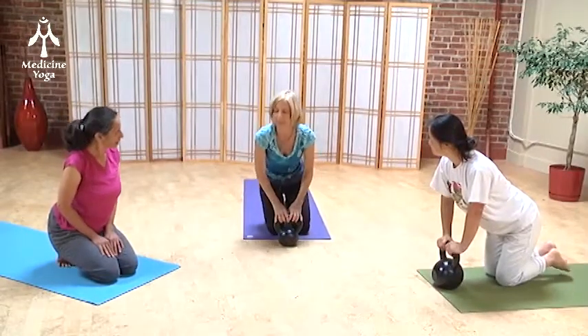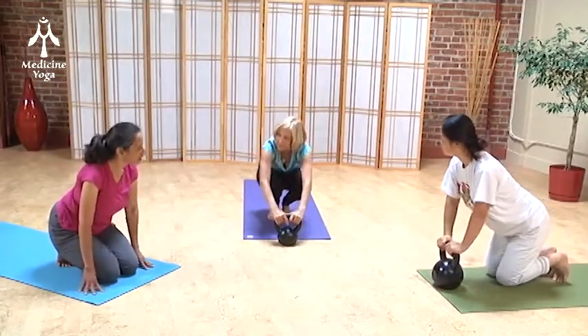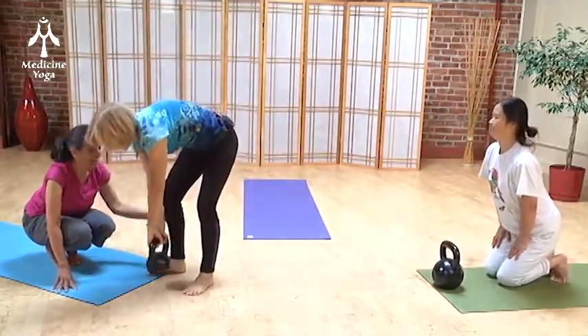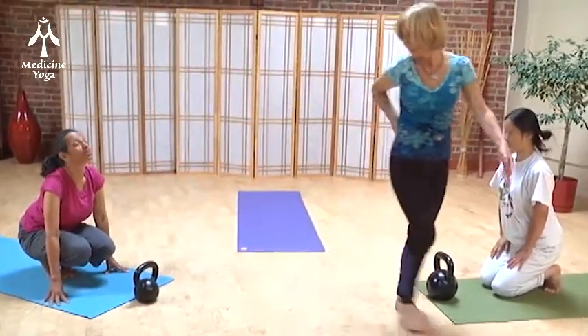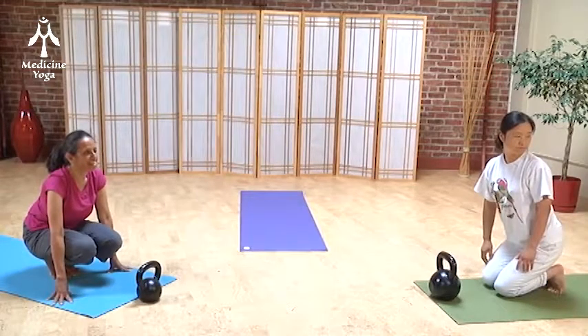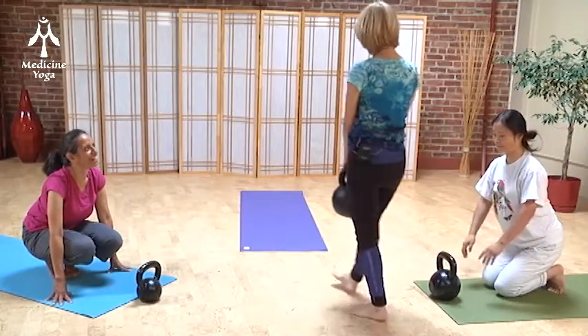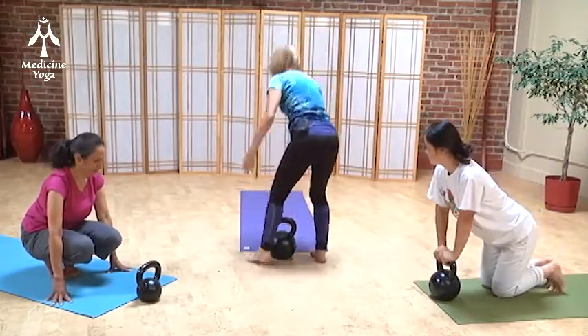The nice thing about this — the reason why I was going to give us these kettlebells is to be able to come all the way back on your heels. I just want you to try to feel coming back on your heels, because that really stretches out the low back. These are kettlebells — Russian kettlebells. They're great for strength training, but they're also handy for yoga.